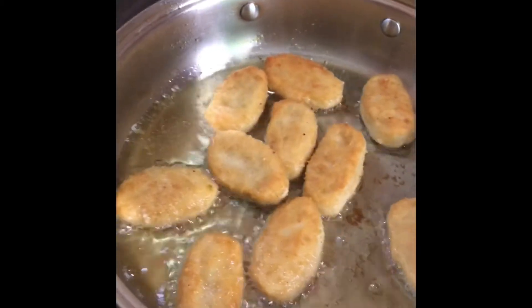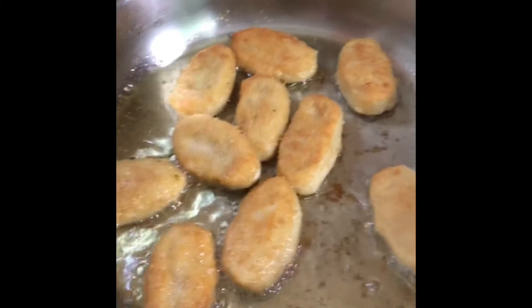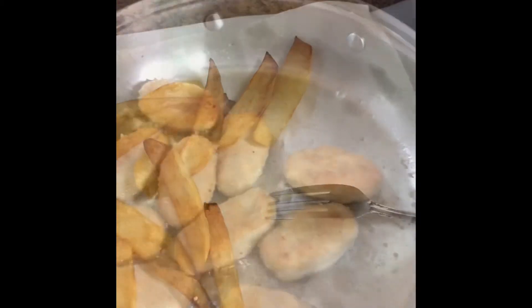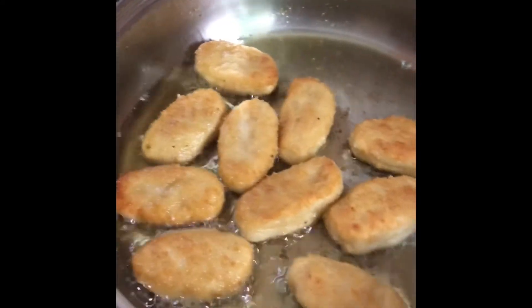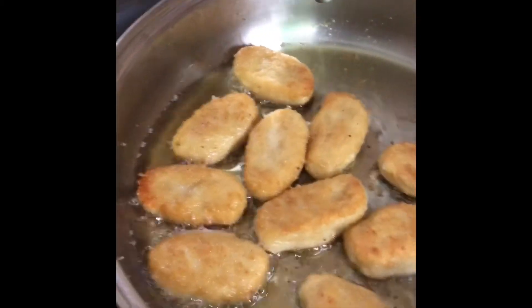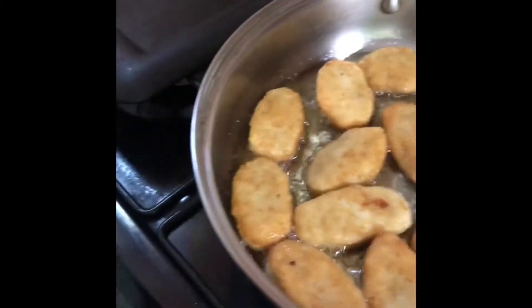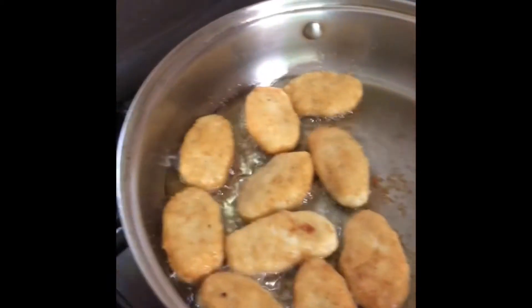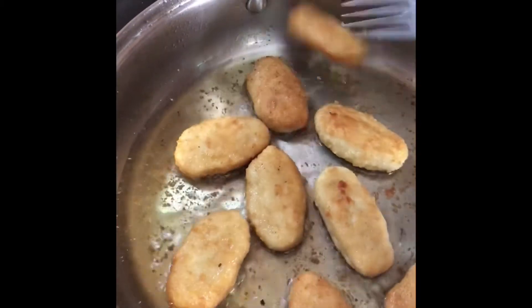If you prefer fries with it or the wedge, you can go ahead — whatever you want. It's just as delicious. I know the children love chicken nuggets so they will enjoy the meal. Go ahead, mummy, prepare it — it's easy! And if you don't want fried food for the children, you can also bake it and have the potato too. It's not a problem if you are health-conscious. This is almost done.